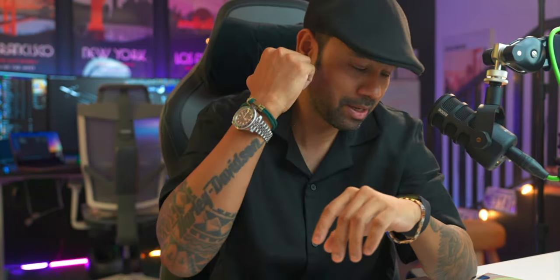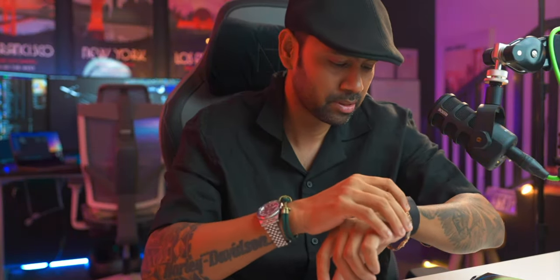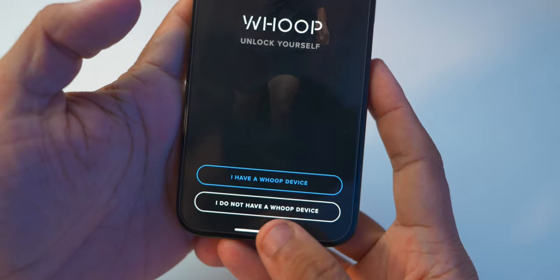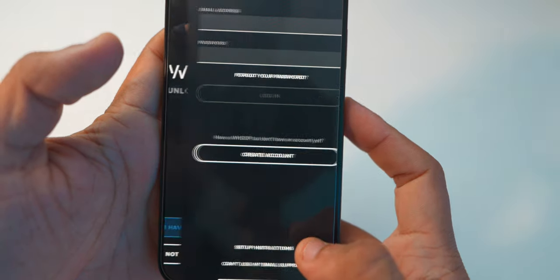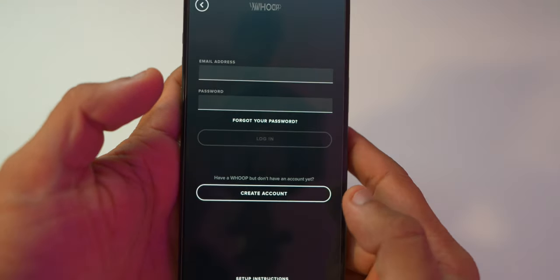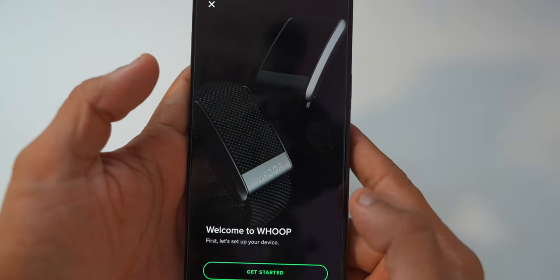So this is the unboxing and setup part. Now we install it on the iPhone, connect it, and see how it works. After a week of usage I can make a proper review video. The app is everything. Here the app is showing options — I have a WHOOP device, or I do not have a WHOOP device. I selected I have a WHOOP device, and you have to create an account.